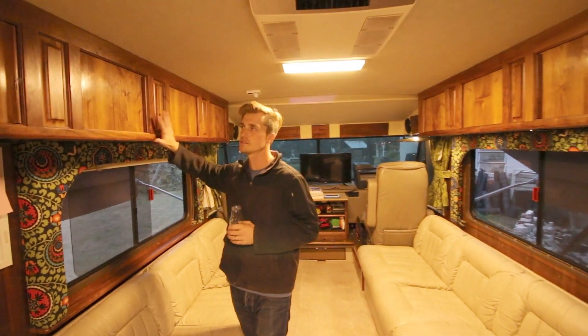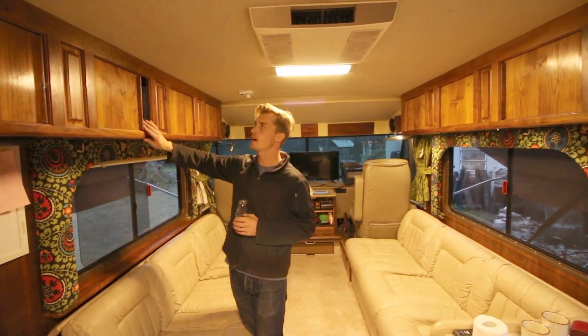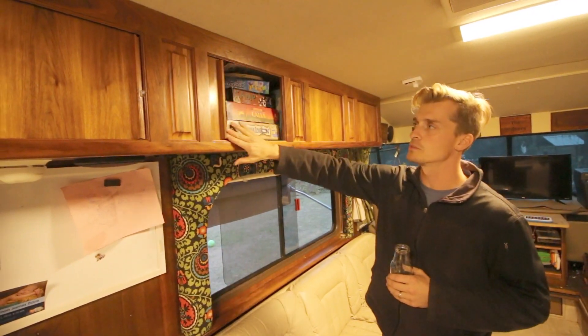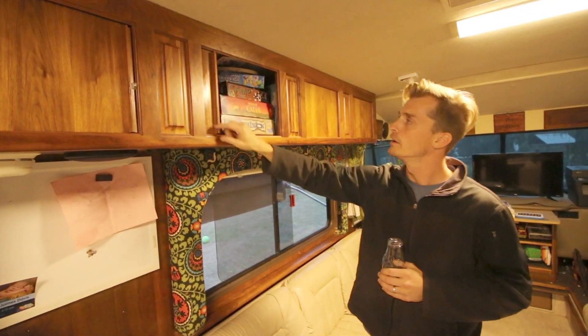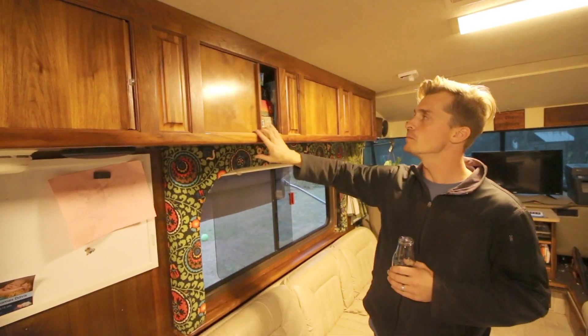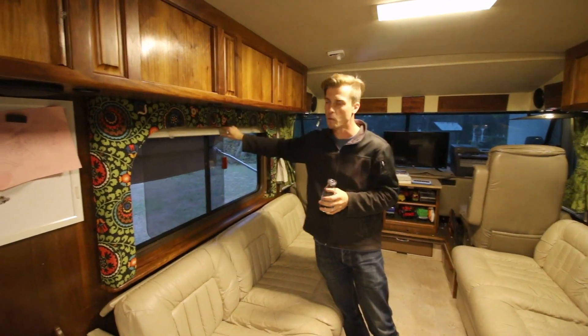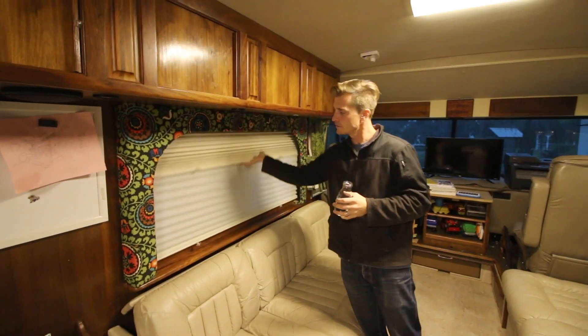This is really cool — it's all really good wood and custom work. This is like a roll-top desk with little cabinets. It's just such fine craftsmanship that Foretravel put in. These roll in, and we keep our games and a lot of our homeschool supplies up here. When you're at brightly lit areas like Walmart, you have blinds that come down and daytime shades too.